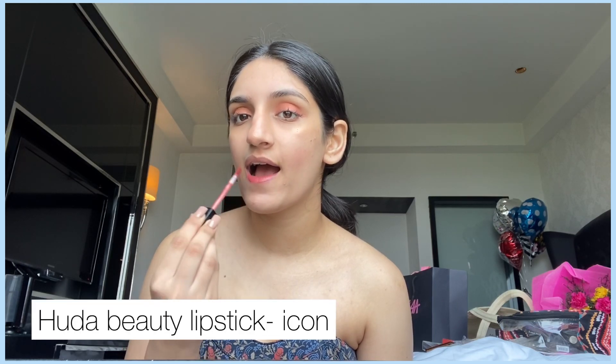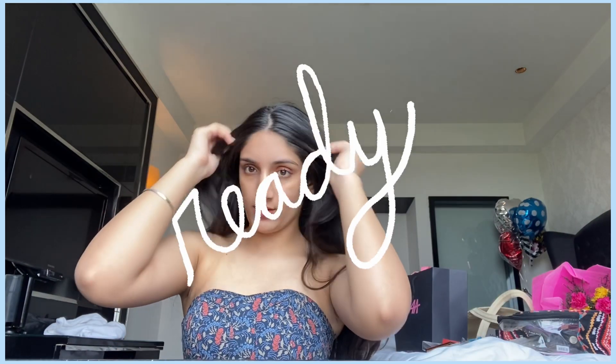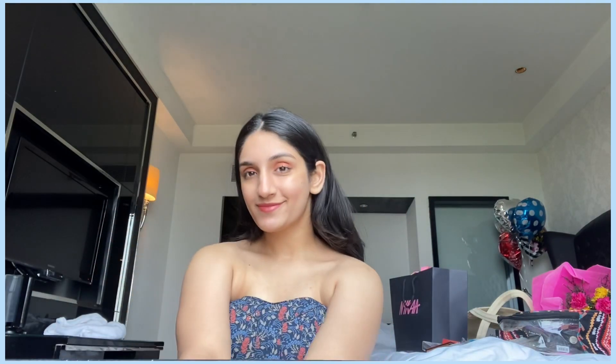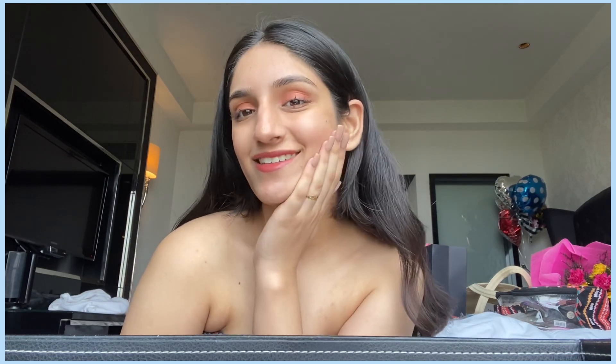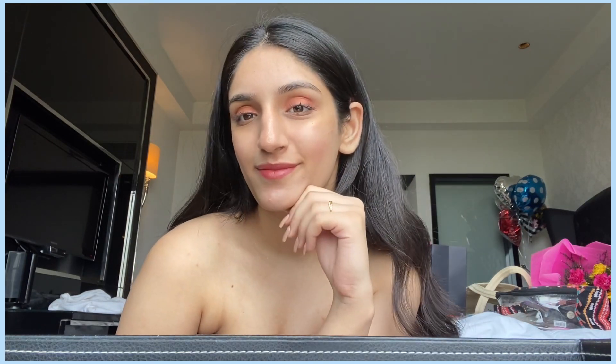I'm going in with my Huda Beauty lipstick in the shade Icon — I love this shade. And tada, this is how it looks! I love how flawless my skin looks. This makeup doesn't look over the top at all. I love how basic and how summery this makeup is.